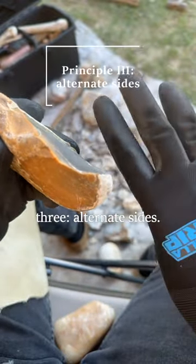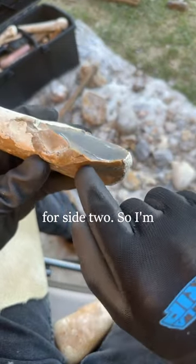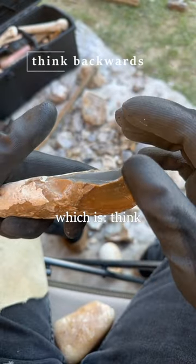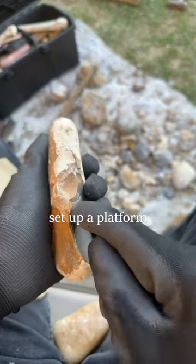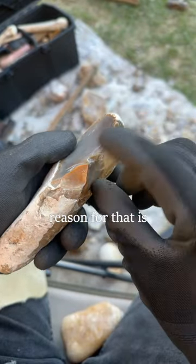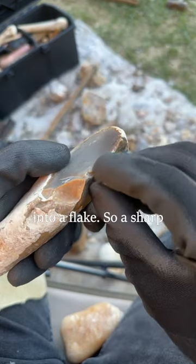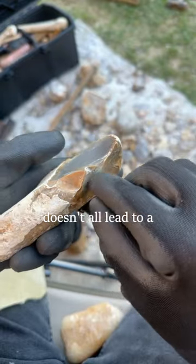Returning to this rock, we'll see principle three: alternate sides. A flake removed on side one sets up the platform for side two. So I'm going to strike it now on this side — it's likely going to follow this ridge. That leads me to tip three: think backwards. From the beginning, if I want to remove that, I need to hit this first to set up a platform right there. That's pretty nice, but not a very clean flake. The reason for that is there was a sharp edge, which leads me to principle four: your platform should be strong enough to fully transmit the blow into a flake. A sharp edge works like a crumple zone in a car, spreading out the force and preventing clean flaking.